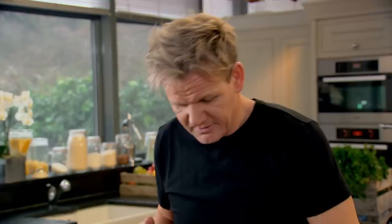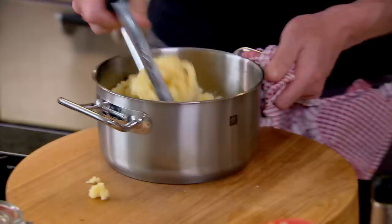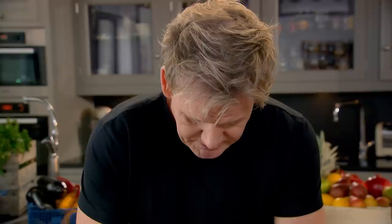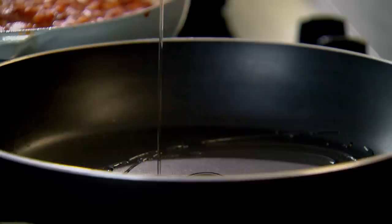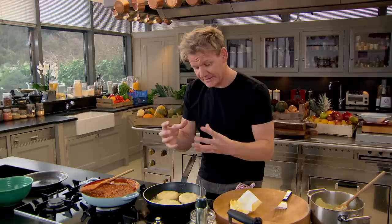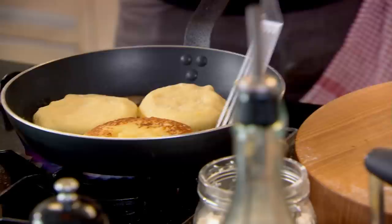Just let that simmer. Now for my potato cakes — they're a fantastic way to use leftover boiled potatoes and are so easy to make. I'm making a simple potato dough by adding flour and butter to the mash, which gives it that nice cakey texture. Take a nice spoon of potato, lightly flour your board. We're going to fry these crisp on the outside and nice and fluffy in the centre. Get your pan nice and hot, olive oil in, then put the butter around the outside — because by the time it goes to the centre it's almost nut brown.